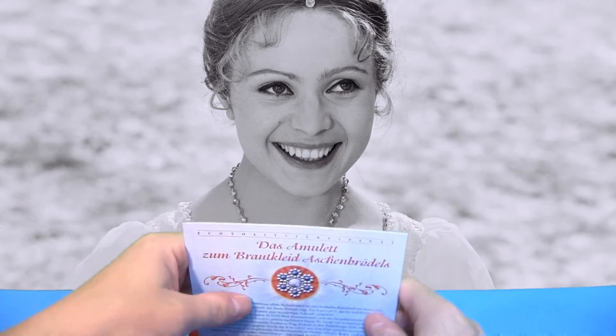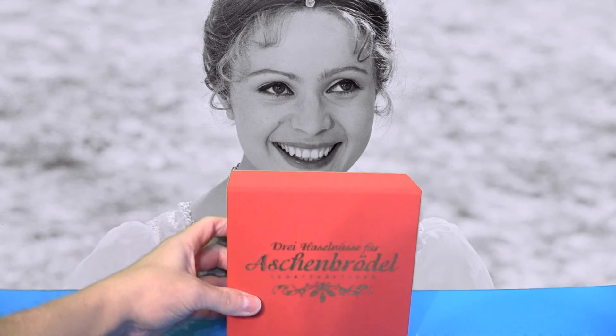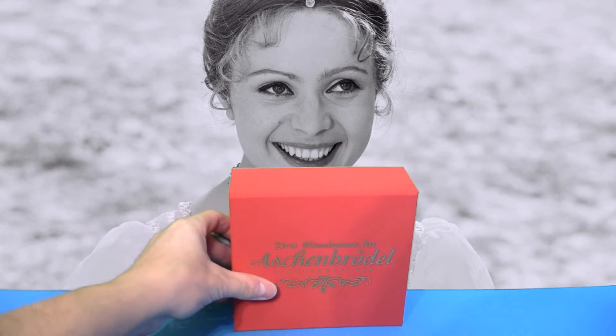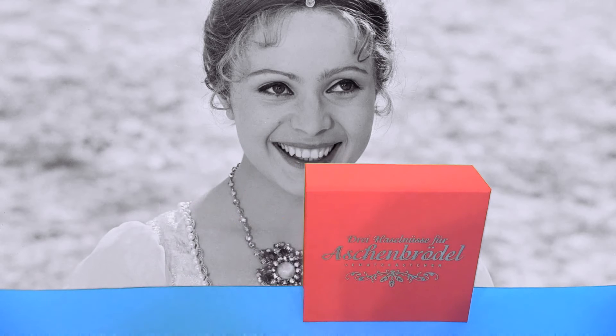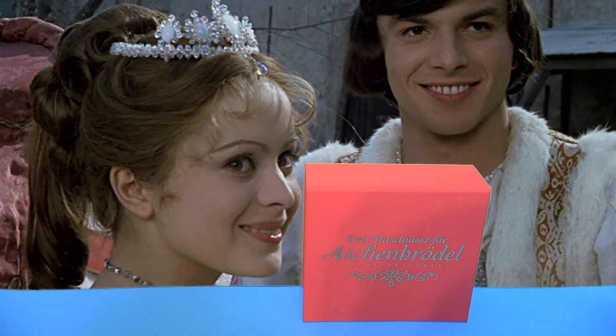Das wäre es eigentlich zur Schatzkästchenbox. Es gibt natürlich noch eine Blu-Ray-Fassung, die werde ich hier noch einblenden – die besitze ich ebenfalls. Für Leute, die mehr Wert auf den Film legen, können selbstverständlich die Blu-Ray nehmen: die hat eine durchaus bessere Bildqualität und da wurde einiges nochmal rausgeholt.